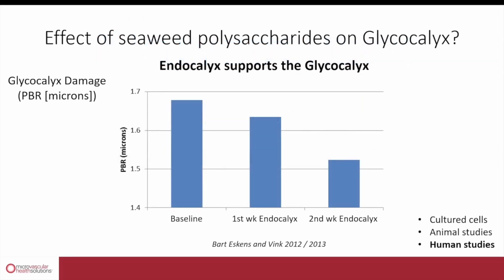Shortly after Bob and I met in 2012, the first thing we started testing was which seaweeds would be optimal for targeting the microvasculature. The seaweed used in Endocalyx was tested in early pilot studies in humans using the GlycoCheck device to measure the level of glycocalyx damage. You could clearly see that the Endocalyx formula is very effective — already within a few weeks, the level of glycocalyx damage was reduced significantly in these early pilot studies.